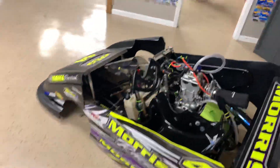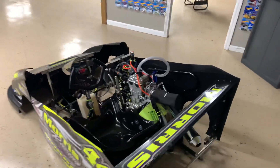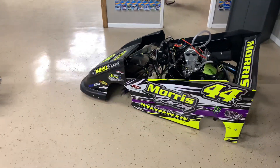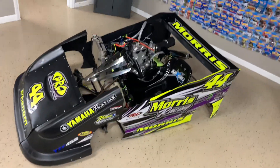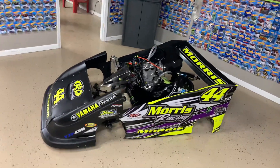Yeah, so that's pretty much it — extremely fast for a go-kart. We run it in the Run What You Run class, which basically the only rule is a single cylinder. We have a lot of fun with this thing — it's got just loads and loads of torque. On a relatively light chassis, you're talking about a ton of fun.